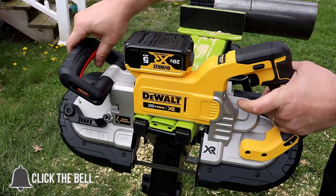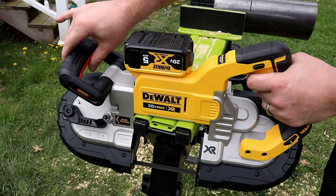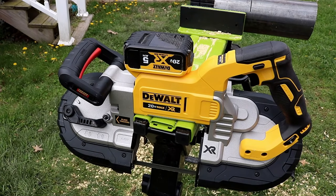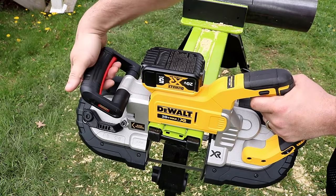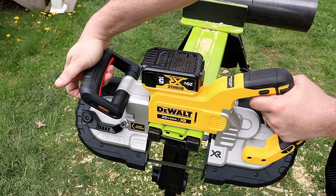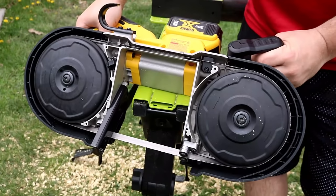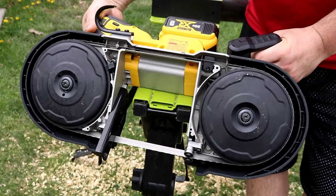You have to pull your trigger first, then push down on your safety paddle, and then it'll kick on — not the other way around. Right off the bat, if you're trying to make awkward cuts, you're going to really struggle. You can't use it one-handed, which is fine, but this thing is so sensitive that the most sudden movement releases it and it just shuts down.